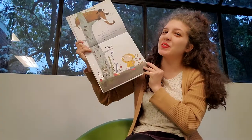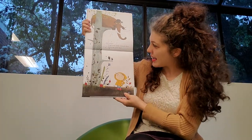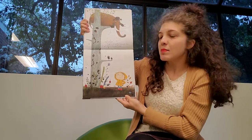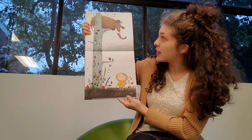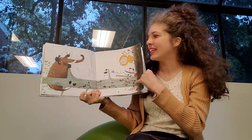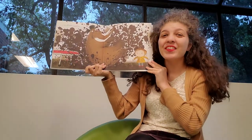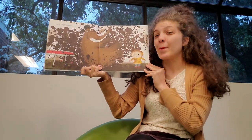Have you guys ever gotten shampoo in your eyes in the bathtub? It's not fun. Step eight: To get a woolly mammoth down from a tree, you'll need... what do we think we'll need?